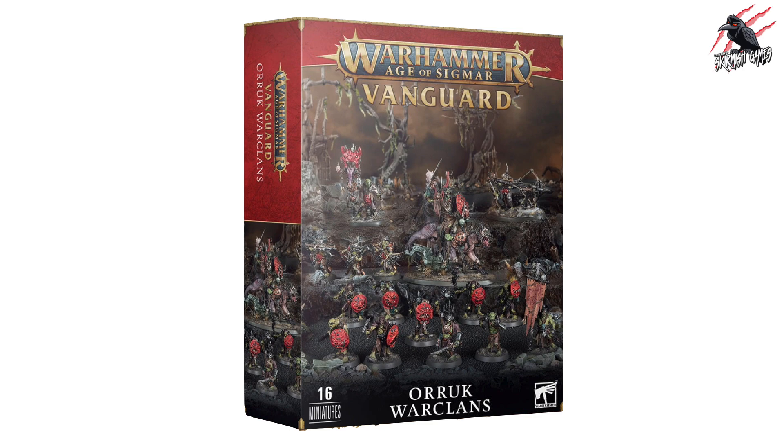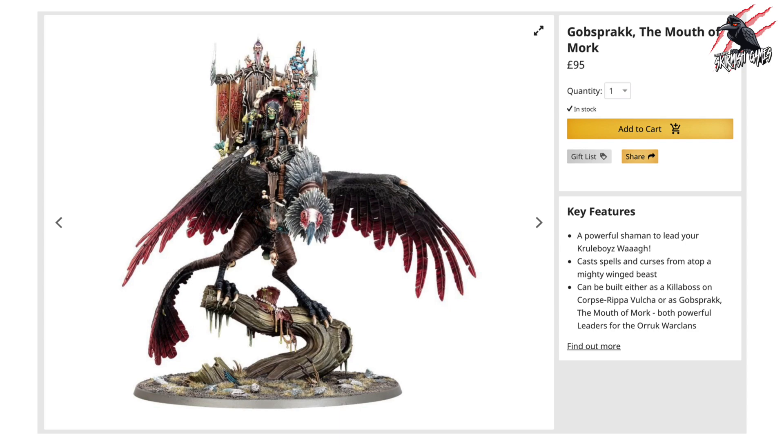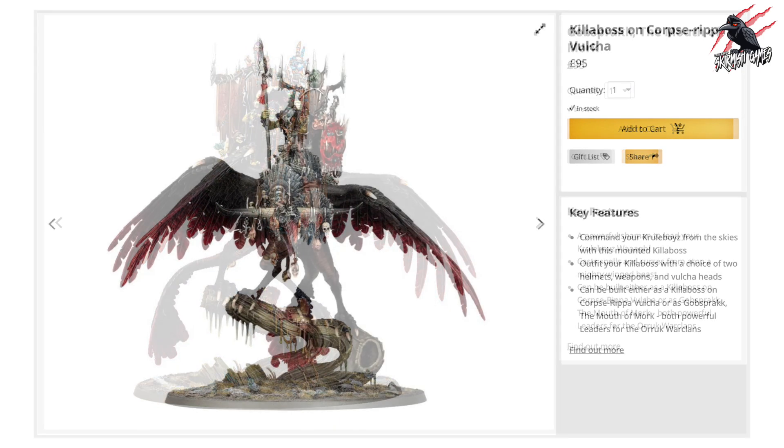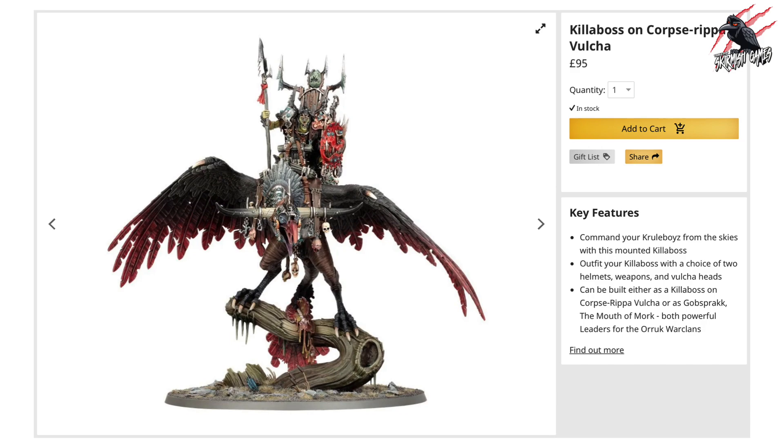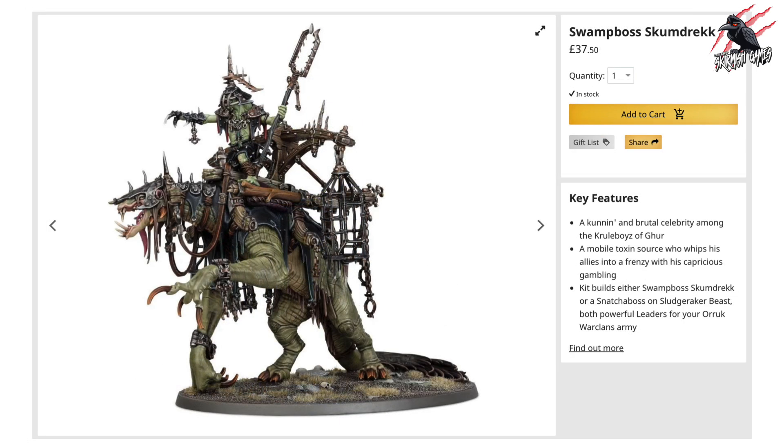Whether you've gone for the Vanguard set or managed to get the Dominion box set, there's a very good chance you'll still want to add something to the army. Here you've got Gobsprakk the Mouth of Mork at £95 — a great looking model, though not quite as big as I expected when I saw it built up on the table. Here's the same kit as a different build option: the Killer Boss on Corpse Ripper Vulture, so if you bought two kits you could have both options. And then there's the Snatcher Boss on Sludge Raker Beast and some great bigger models for the Krulboys like the Swamp Boss Scumdrek as well.